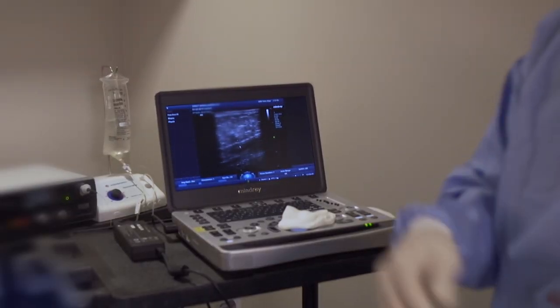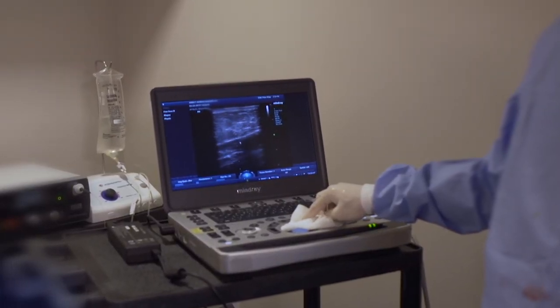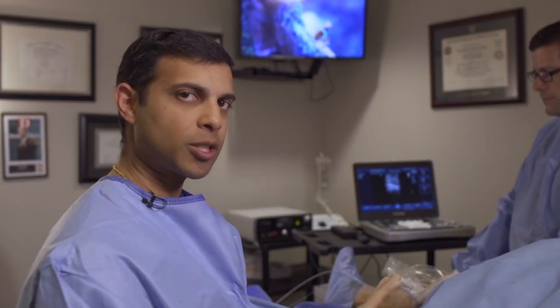This procedure is primarily done using ultrasound guidance — that's how we visualize the vein. The patients are completely awake. We're chit-chatting with them, cracking jokes with them. Sometimes they're even falling asleep.